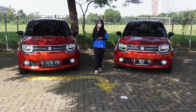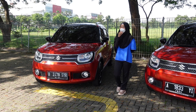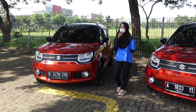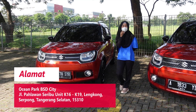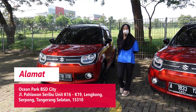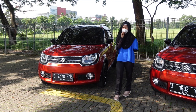Hari ini Sasa mau review kakaknya yang tahun 2018. Bagi teman-teman yang mau cek unit kakak beradik ini, boleh langsung ke Ocean Park BSD City di Lengkong Gudang Serpong, Tangerang Selatan. Kita adanya di lahan parkir - kalau masuk dari pintu Ocean Park-nya, bisa langsung lihat Tendo OLX Autos. Kita di situ.